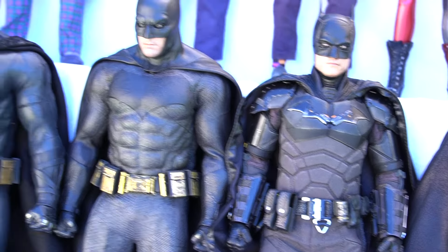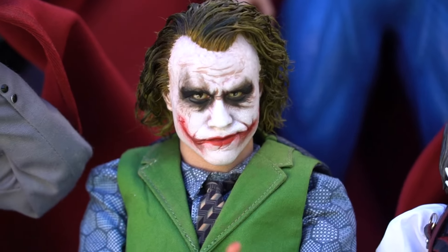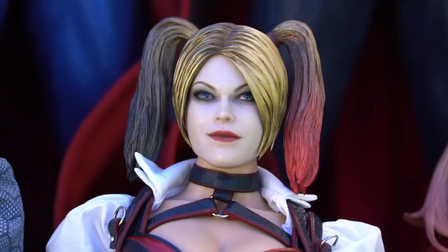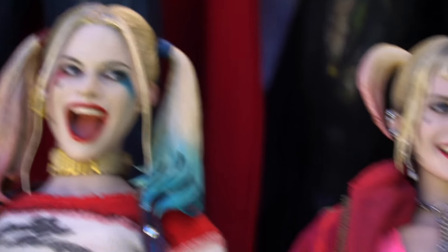That's pretty much the whole video — just these figures all together. I think they all look good together like this. I wish I had a display that was this wide and this tall so I could have them just like this. That would be perfect. Anyway, enjoy the video. Take care, everyone.